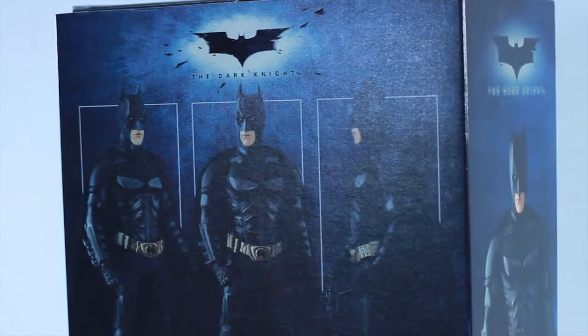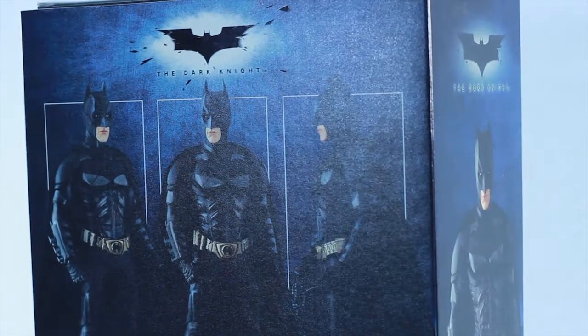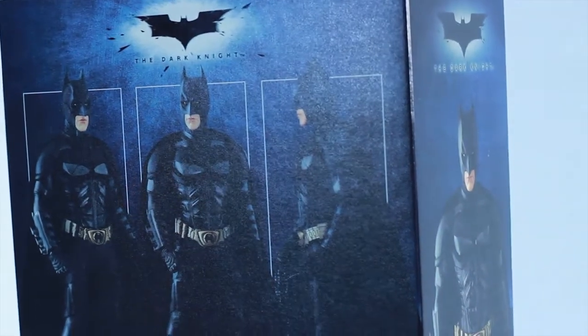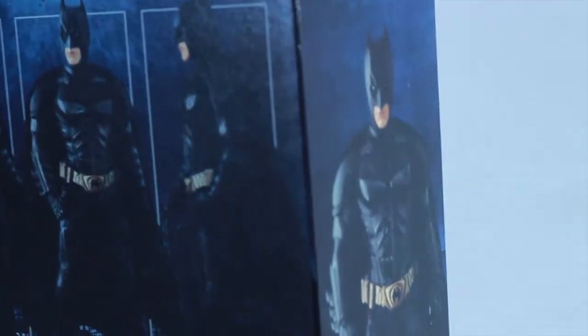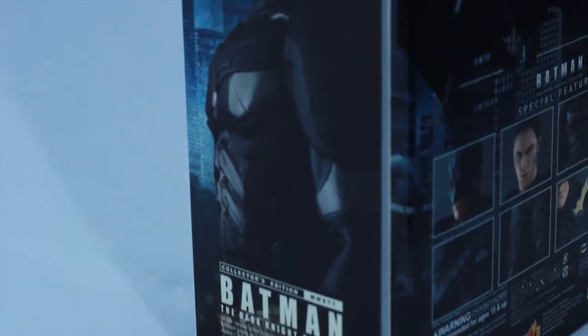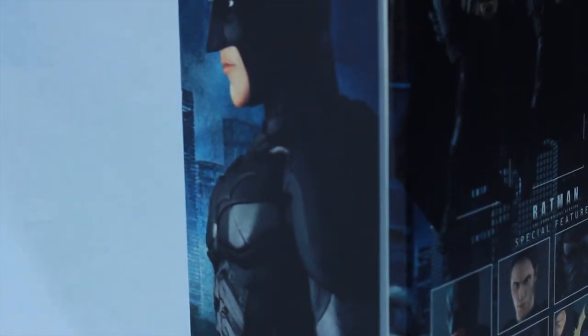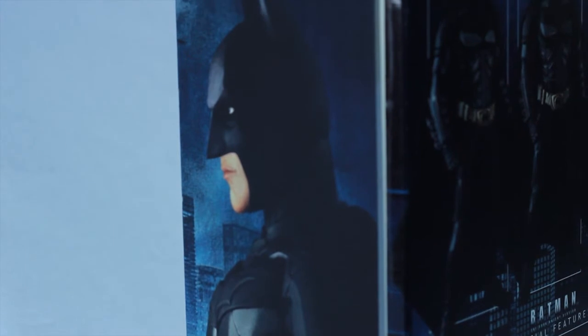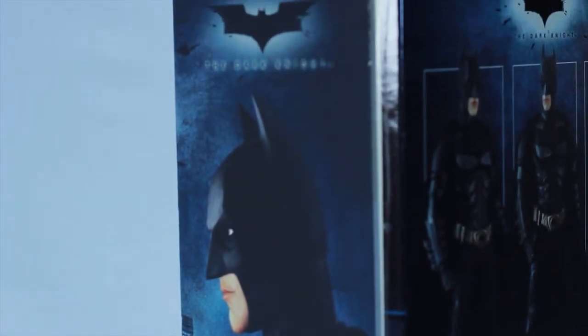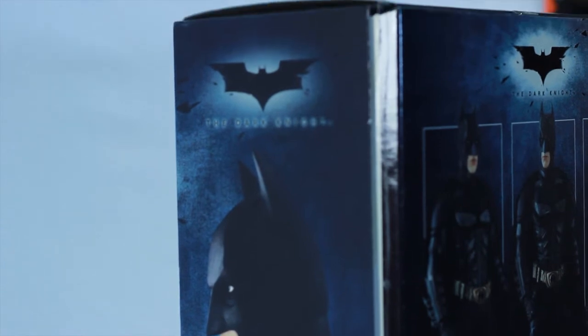We're going to start off with the box. This is the back part, so you can see some different poses that you can do with the figure. It's movable — 32 points of articulation. This is the side of the box; the box is pretty neat, it has some texture to it. And this is just the outer sleeve on the right hand side — you can see the Dark Knight logo.